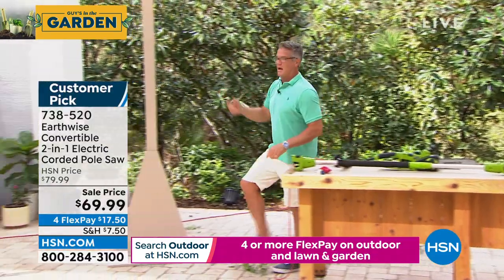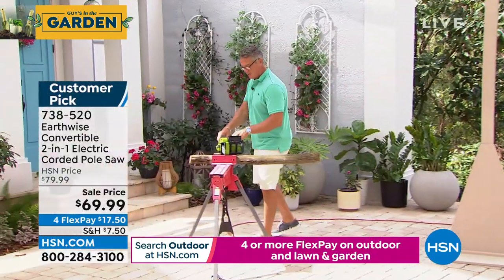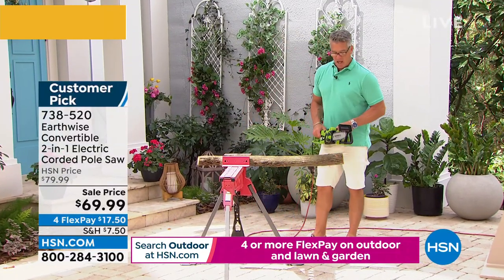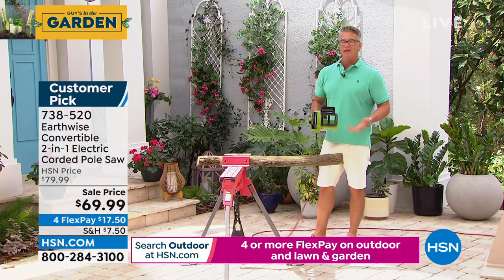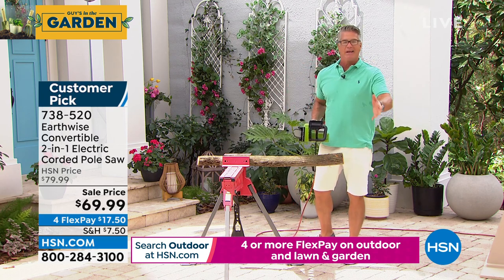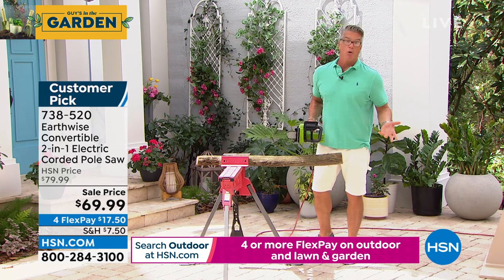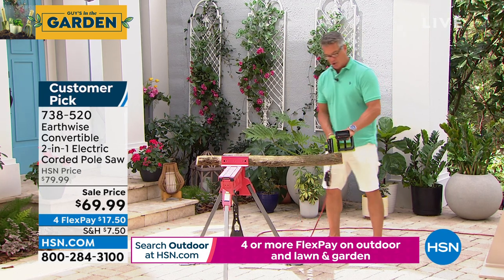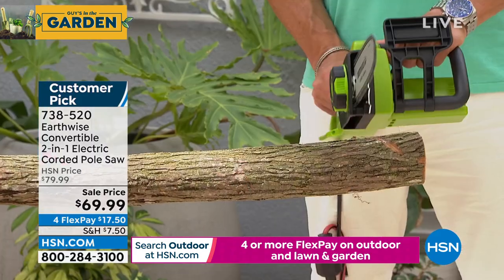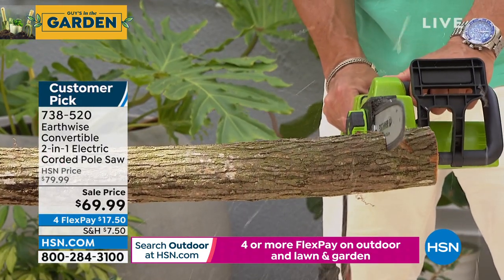I've got some wood over here that I'm going to cut up for you — show you how easy it is. Always wear your glasses or protective eyewear. All you've got to do is let the weight of the saw do the work. That's why I always say it's not hard — whether you're a guy or a gal, anybody can handle this versus a big, giant, heavy, 40-pound chainsaw. I like to get it going before I get on there, and then just let the weight do it.